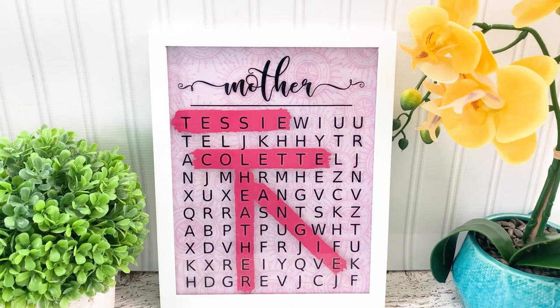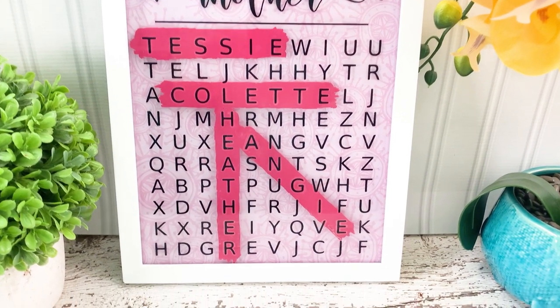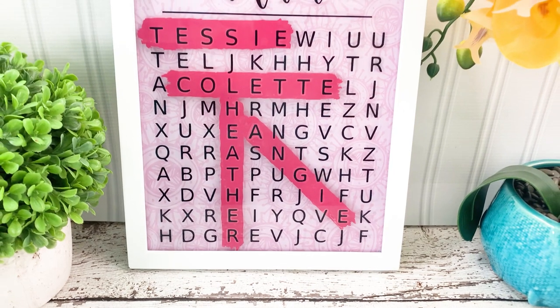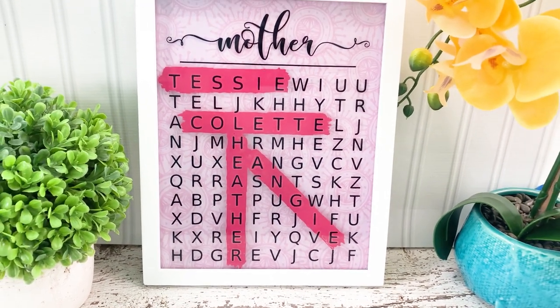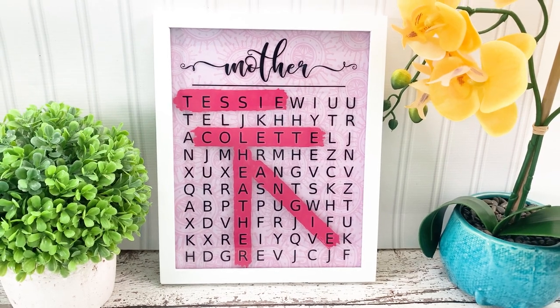Hey guys! Welcome back to my channel. In this video, I'm going to show you how to make this super cute word search sign for Mother's Day using your Cricut. This is a great gift idea and is so easy to make. Best of all, it can be personalized with any names you want.